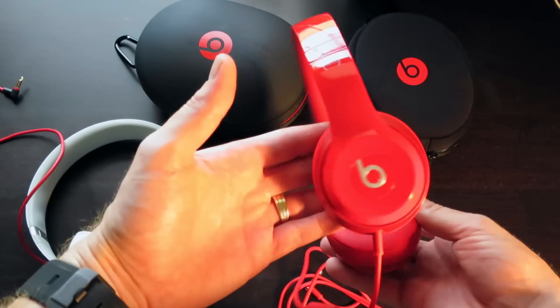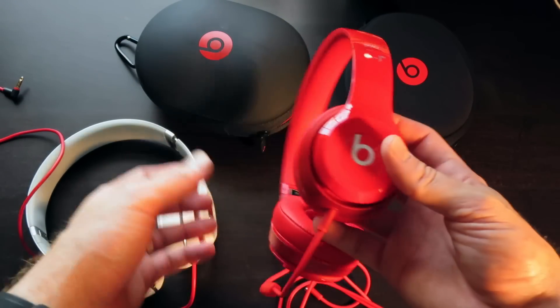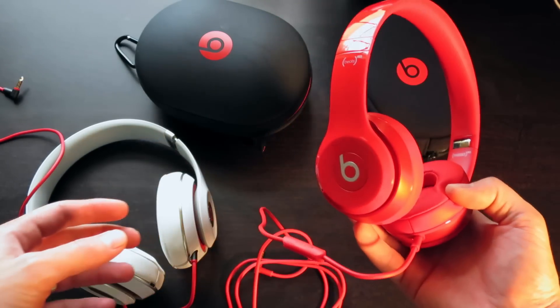I'm excited to try these out — I'm about to put these on my head just so you guys get a feeling of what they look like. Alright, we got the Solo 2s in red. Let me adjust this a little bit — there we go. So this is what they look like on my head. Even with these just on the ear, it does cut out a lot of sound; there's a good seal around the ears.